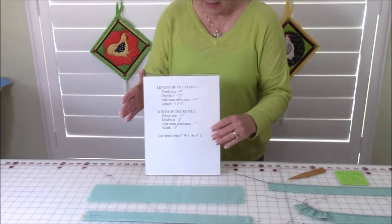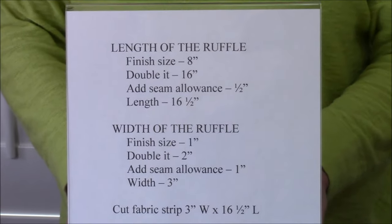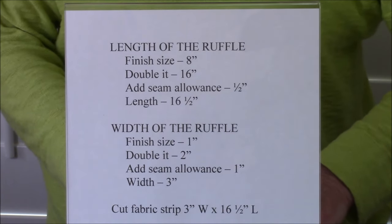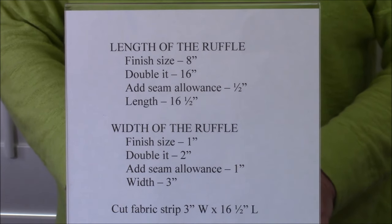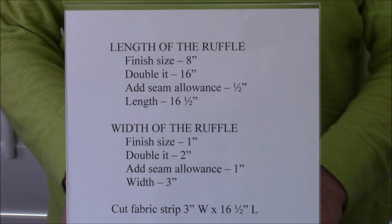I'm going to show you how to make a ruffle that can be sewn onto the ends of a table runner. For demonstration purposes, I'm going to make a small ruffle using black thread so you can see my stitches. Here is how you measure for your ruffle. As far as the length goes, I want a finish size of 8 inches, so I'm going to double that to 16 inches. Then I'll add a half inch seam allowance, so the total length of my fabric will be 16 and a half inches.